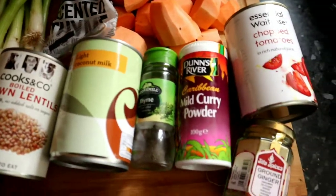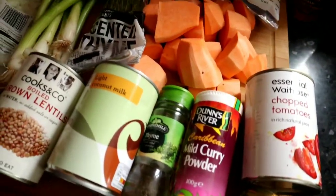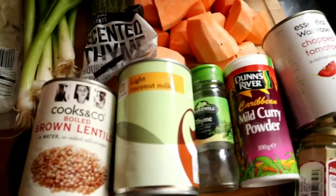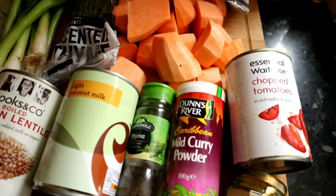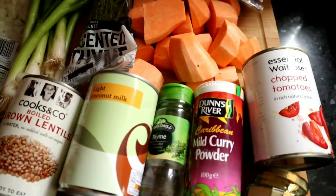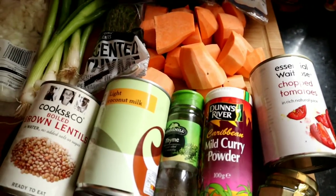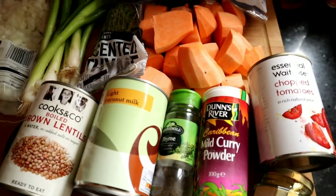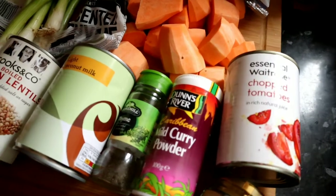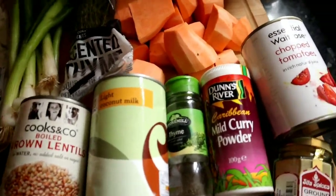I'm going to take you through the ingredients I use to make the vegan Jamaican curry. You can swap a lot of these out and put in your own favourite ingredients because it's just one of those curries where you can put anything in and with that flavour it just tastes good. I've got sweet potatoes here.